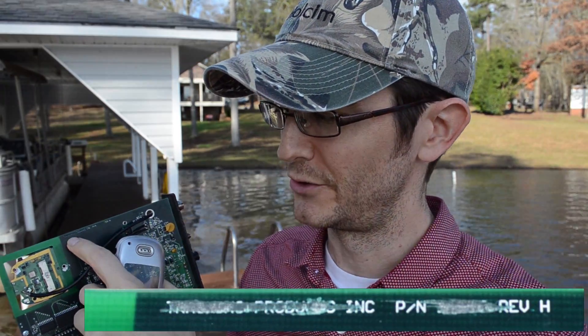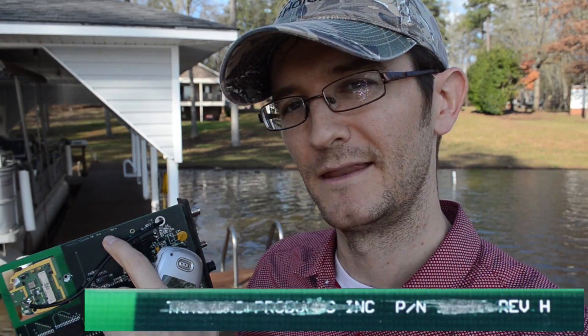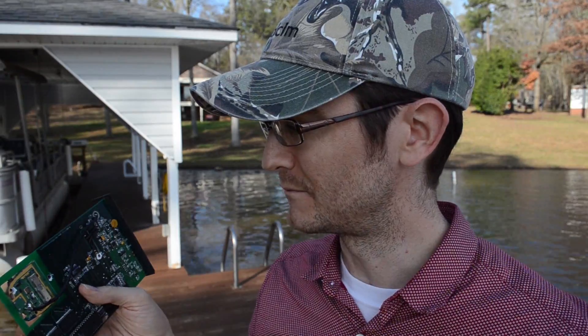One of the most interesting things on the circuit board has nothing to do with electronics: on the back side, the manufacturer name and part number have been completely scratched through. I did find the manufacturer — I believe it's called Tracking Products Incorporated — but the part number was scratched off, presumably so they couldn't be traced. I looked at the company's website; I don't think they make this model anymore — you couldn't even find compatible phones for it. Modern GPS trackers are a quarter of this size. The company appears to sell to law enforcement but also to just about anyone who will pay.